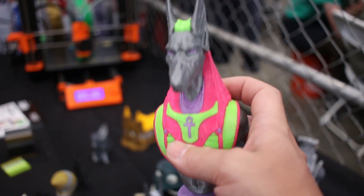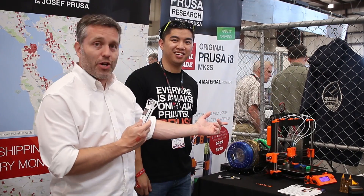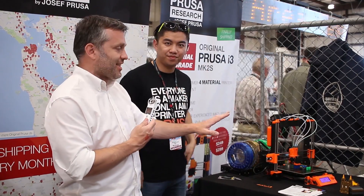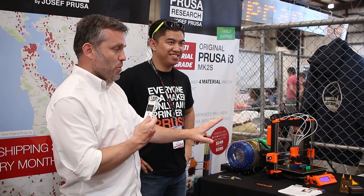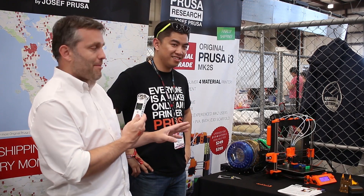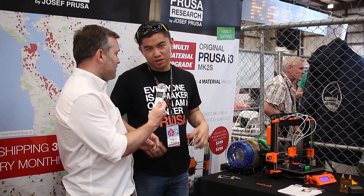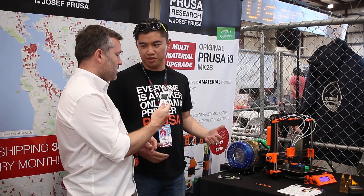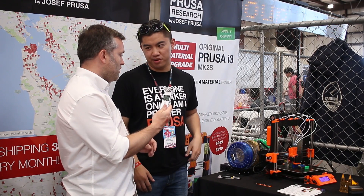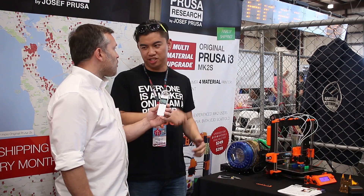I'm here at the Prusa booth with Andy. This table has their multi-material prints going on, and this is just fantastic. These guys are redefining what you can do with a home-based 3D printer by achieving pretty much seamless four-color 3D printing. I want to talk to Andy about how he's making that happen. You guys have a sort of custom heat break in your E3D hotend — is that right? One of the recent reasons we were holding up on our shipment was to optimize the heat break. We're still using E3D components, but we've optimized the internal geometry for all the things that are happening in the multi-material process — all the retractions and loading and unloading.